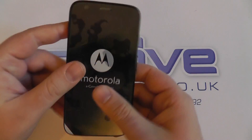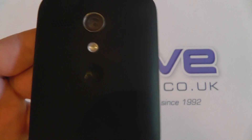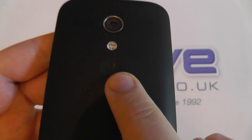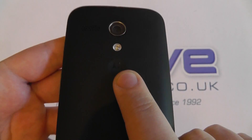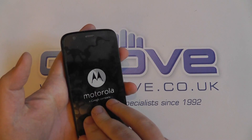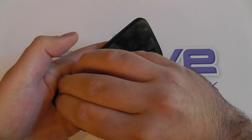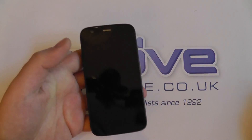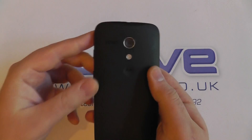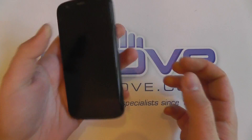Now onto the device itself. Here we have the Motorola Moto G, 16GB. This is the matte black cover with very light Motorola embossing here, as you can see. Otherwise, no other real branding — even when you take off this plastic cover, there's no Motorola branding on the front. Very simple design, curved in the hand.